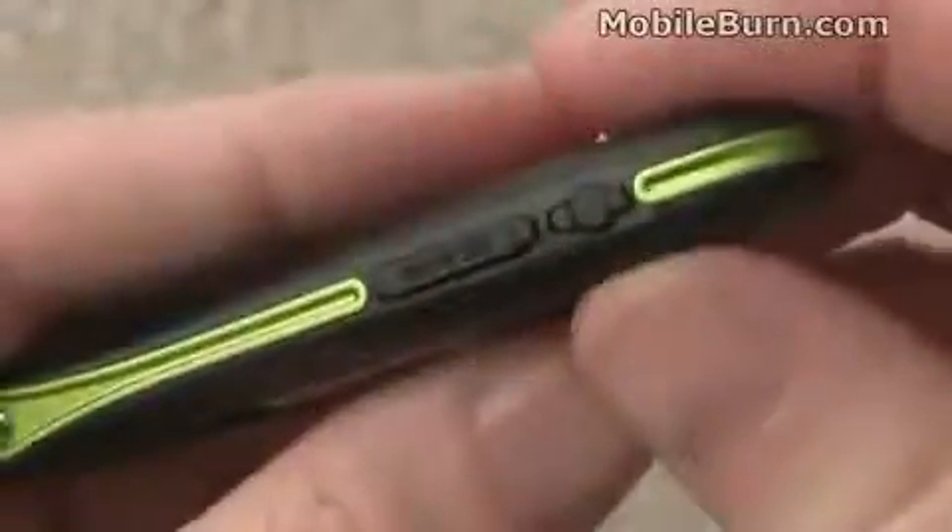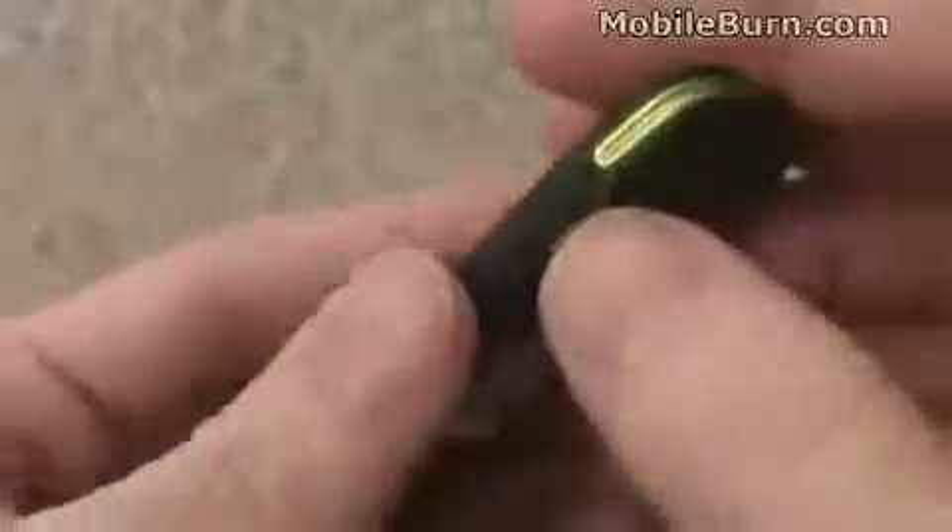You'll also notice that it has a microSD card slot, which is handy. It can accept 8GB cards — it doesn't come with one, but I've stuck an 8GB card in there just to show you that it works. There's also right next to it an external antenna connection.